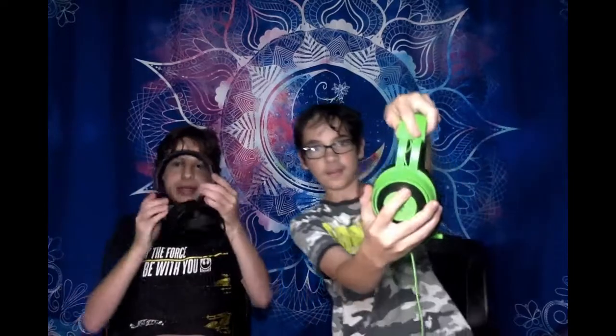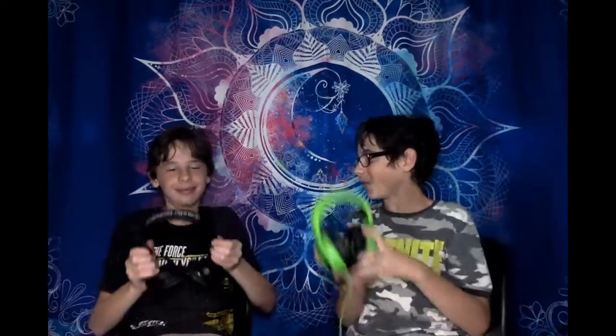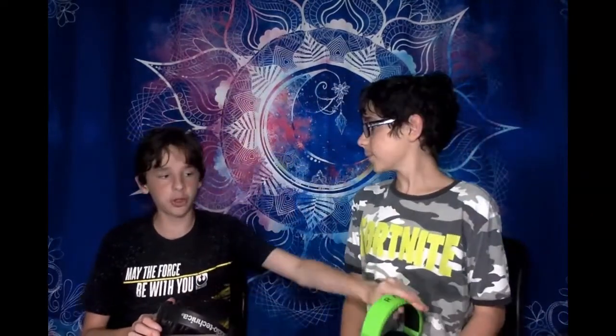Now we'll talk about pros and cons. The pro is that these Razer headphones have adjusters on the sides. A con that his Audio-Technica doesn't have but mine does — because these are gaming headphones — is that it has a microphone. This microphone is really good; I've tested it out before and it's super good.